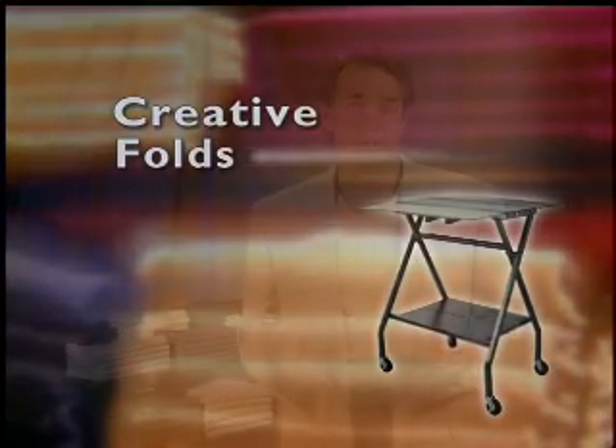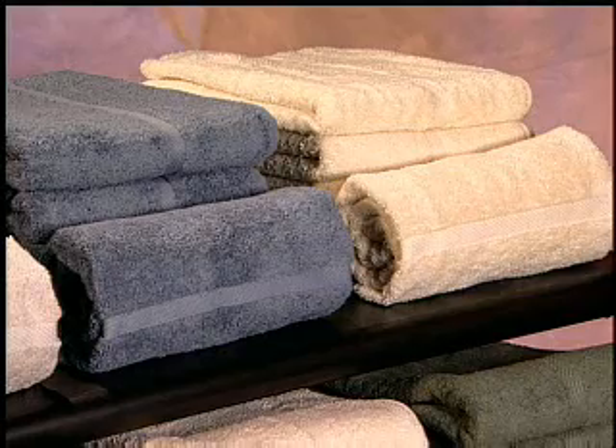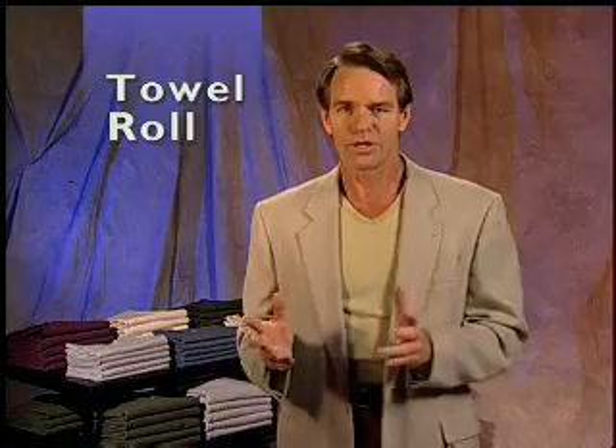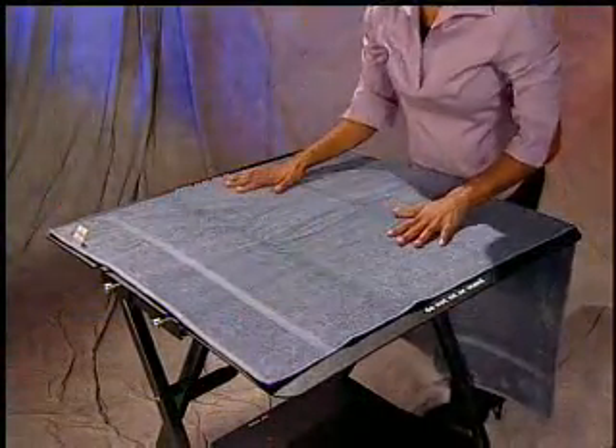Now that you have the basics down on shirts, pants, and towels, let's talk about a few creative folds to wow your displays. First, we'll show you a towel roll. Rolls are made easily with Mobile Fold. First, lay your towel flat, vertically on the unit with the dobby and label facing up, but centering on the notch on the center panel.